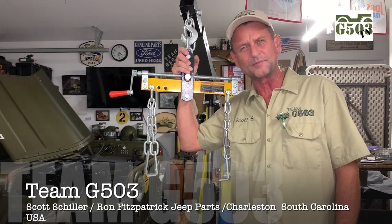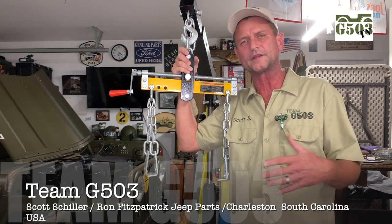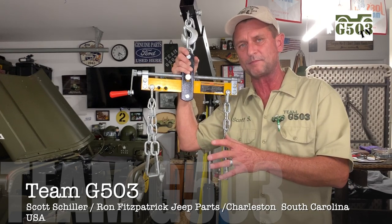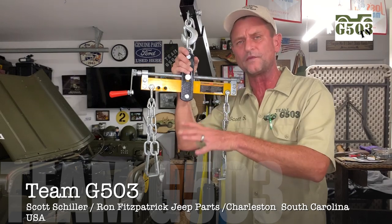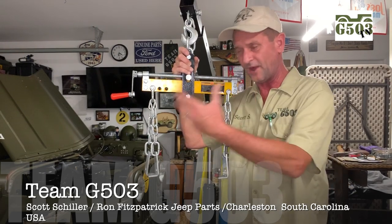Welcome to Team G503. I am your host Scott Schiller and thanks for tuning in. This video I wanted to kind of do a little flashback to when we were first starting with this 1943 Willis 7B project and I actually installed the engine into the chassis. I've got a whole bunch of videos that I have not put out yet and the project is moving along.